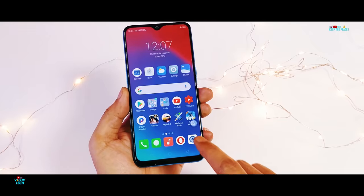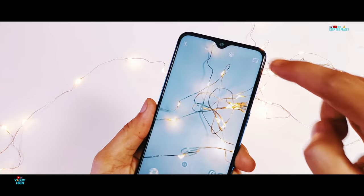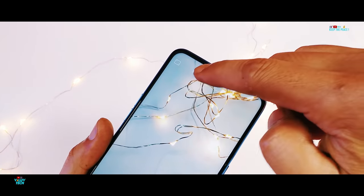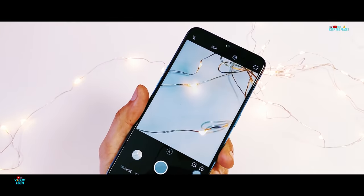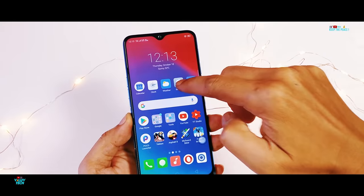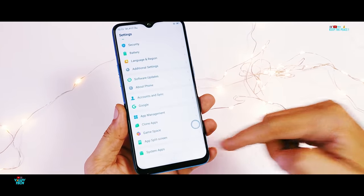Something unusual in its camera UI is the absence of a settings menu, which is present in every other smartphone. This is good in a way, since most of the necessary features like Auto HDR are baked inside the UI itself, making for easy access. The camera settings, though, is in the phone settings under System App.